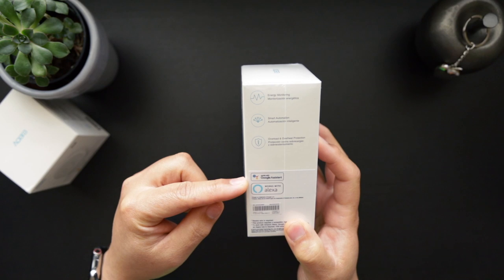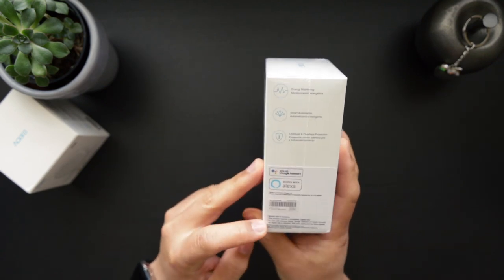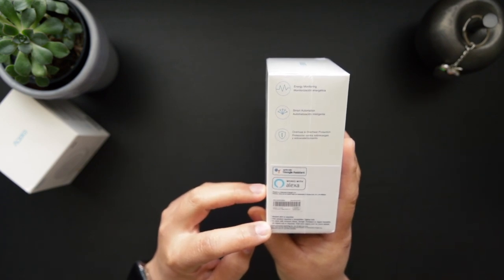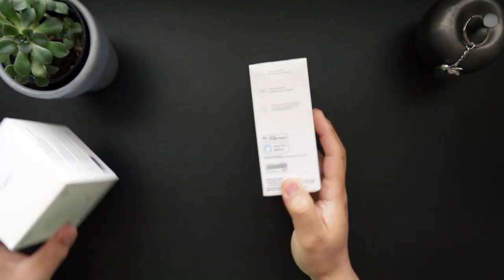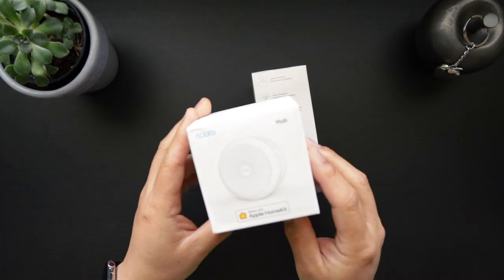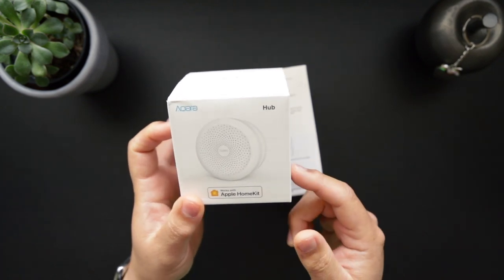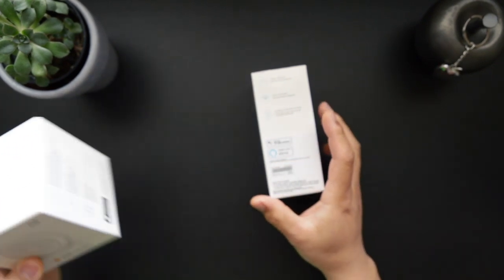It shows that it works with Google Assistant, works with Alexa, and it doesn't mention HomeKit on the front, but on the bottom it does say it works with Amazon Alexa, Google Assistant, or Apple HomeKit. The Akara hub is required as it says on the front of the box. Here's the box for the Akara hub, and the hub itself says it works with Apple HomeKit. If you'd like to see an unboxing of this hub and the setup of the Akara system, I'll link a video down in the description.